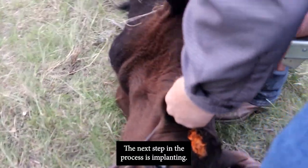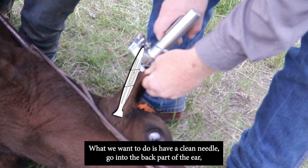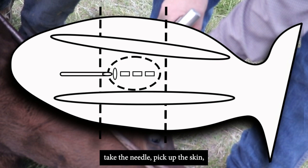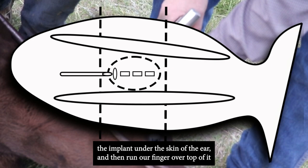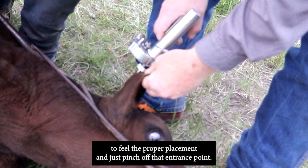The next step is implanting. A clean needle goes into the back part of the ear — take the needle, pick up the skin, and insert it subcutaneously in the middle third of the ear. Push the plunger to deposit the implant under the skin, then run a finger over top to feel proper placement and pinch off the entrance point.